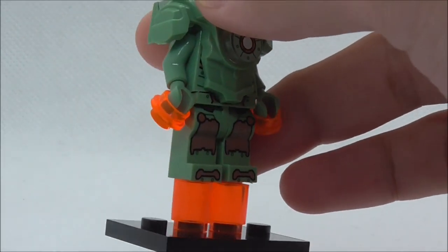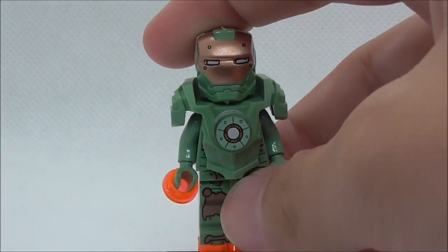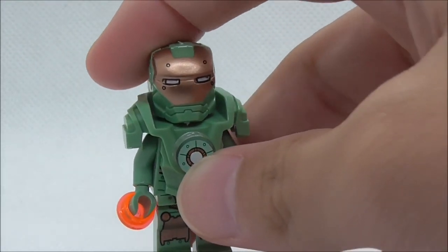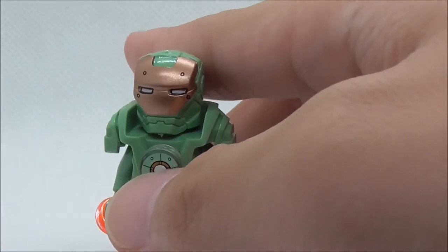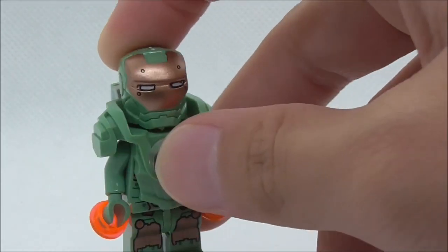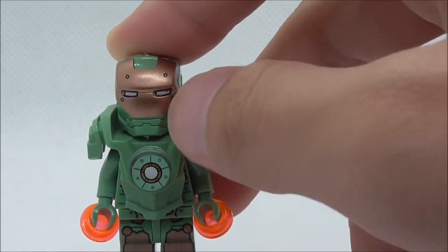The figure itself comes with cylinder and stud pieces to represent a flying effect. He has his helmet and armor piece. The helmet looks pretty good — it's the common Iron Man helmet mold and it looks nice with a gold color.